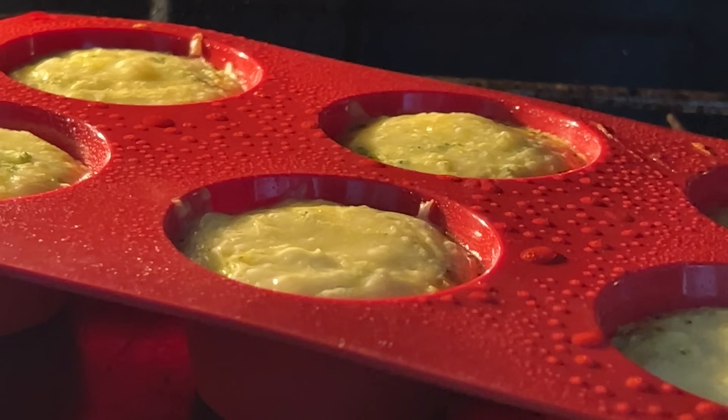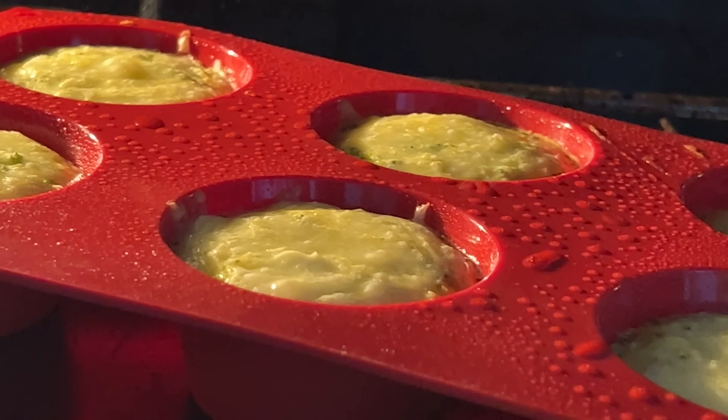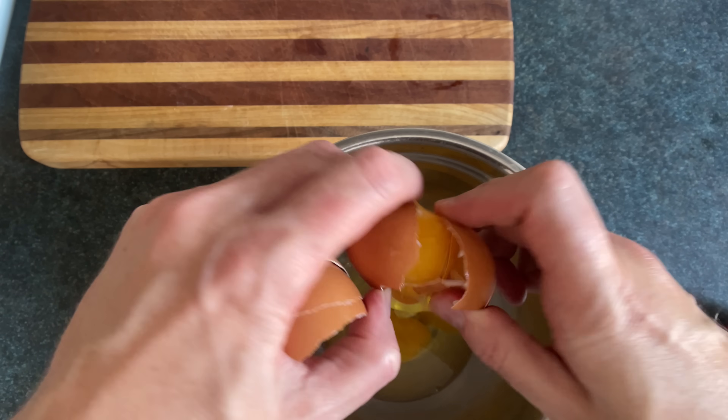Then you can slide them out. If they're still jiggly, they're not done, they're just having a good time. Oh yeah, this recipe is in my book, but don't feel like you have to buy my book. We're gonna crack more eggs.